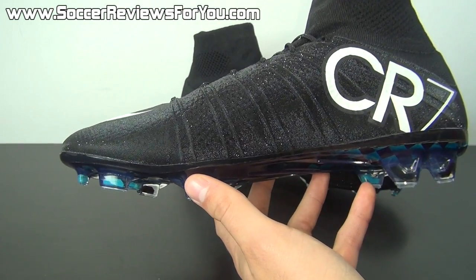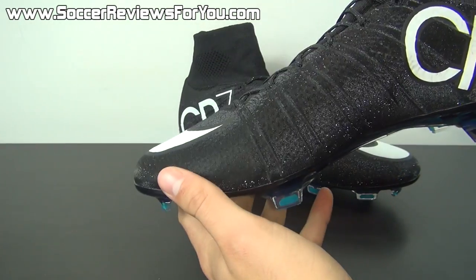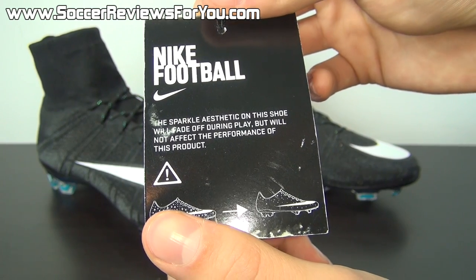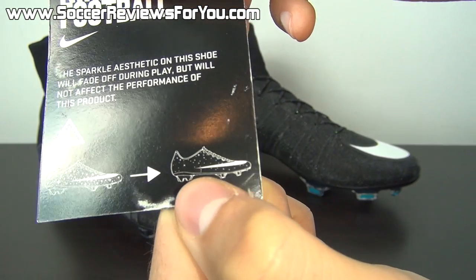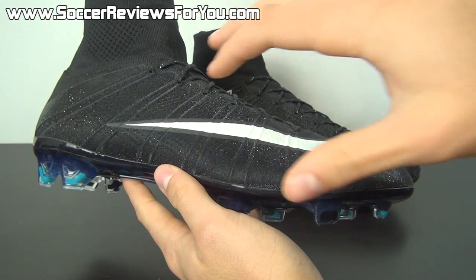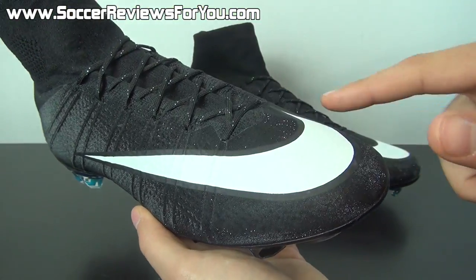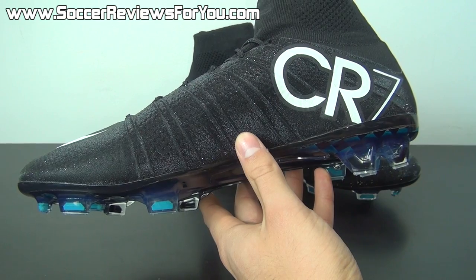This is as vibrant as you could possibly make a black and white pair of shoes, and it really does look good. In person it kind of has the appearance of almost being velvet, but to the touch it has a very fine sandpaper-like texturing — which is part of the reason why Nike included that tag. The sparkle aesthetic on this shoe will fade off during play but will not affect the performance of this product. You can see they have a picture of a very sparkly shoe — how they look right out of the box — and then as you start to wear them they get less and less sparkly. It does have that sandpaper-like texturing because the actual sparkle on the upper is directly on top of that Nike skin layer and isn't covered up by anything, in order for the sparkle effect to be as apparent as possible. Once you start to wear the shoe, as Nike is telling you with this tag, that sparkle effect will slowly start to wear.